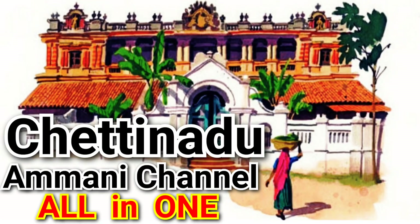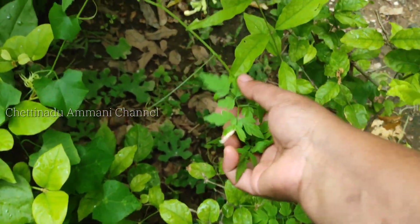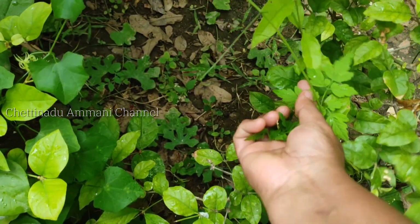Hello friends. Welcome to Settina Damini channel. I will show you a healthy dish. This is the top dish.